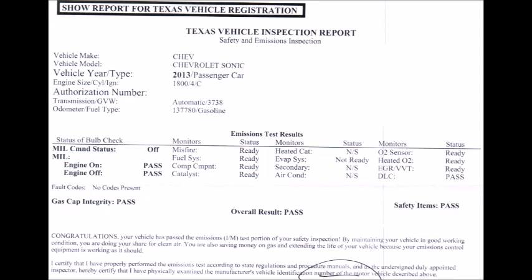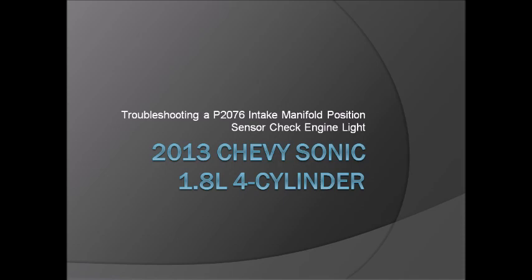This is the second video I've done related to the P2076. Last year I had the same code with some supporting codes that led me down the throttle body path — there's a video out there if you're interested in that first. Both issues give you the P2076 code, so do a little research and troubleshooting before you go out and buy a $400–600 part. Hopefully this helped you — good luck, and if you like the video please subscribe to the channel.